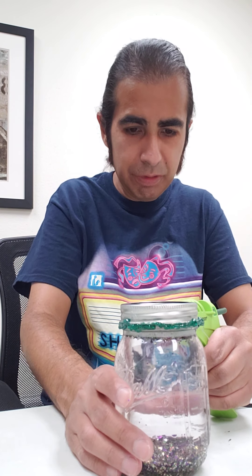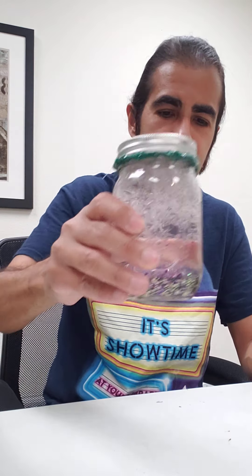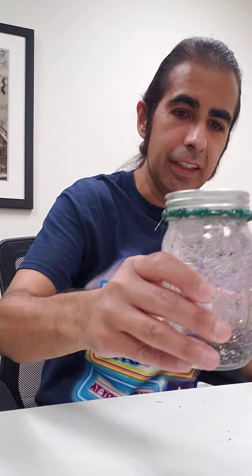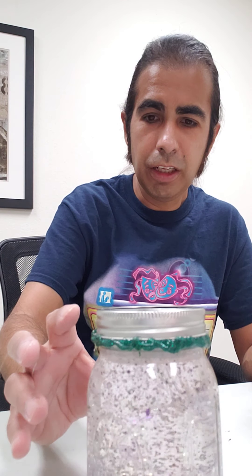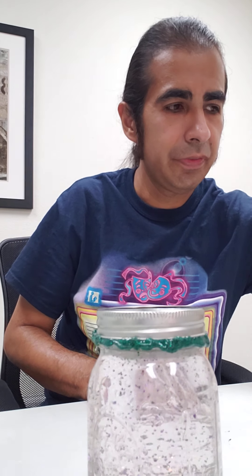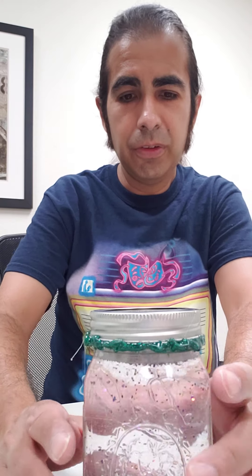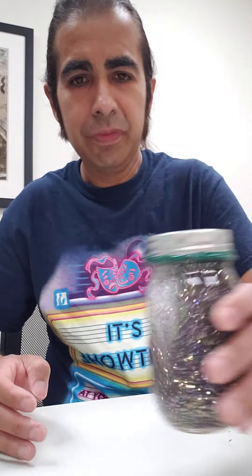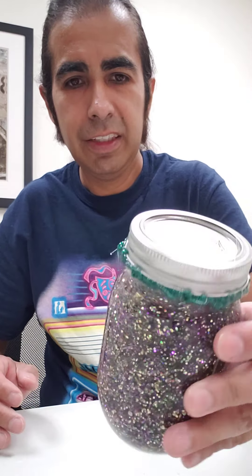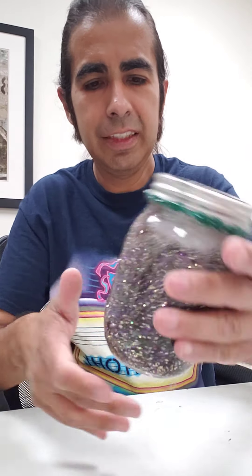I'm adding little touch-ups for the spots I missed. I used green glue because I put green glitter in there. Let it cool off a little bit — it's already starting to harden. That should keep the water from leaking. That looks cool — there you go!